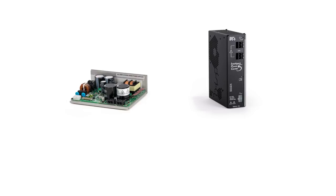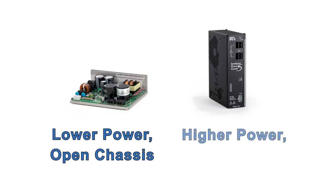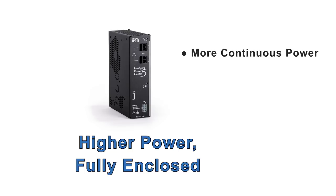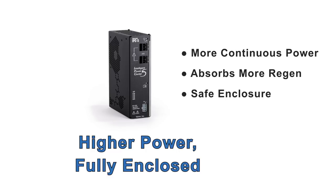The IPC supplies are available in both a lower power open chassis design and a higher power fully enclosed design. Compared to the open chassis model, the fully enclosed IPC supply has more continuous power, more ability to absorb a motor's regenerated energy, and a finger-safe enclosure to protect against electrical shock and physical damage.